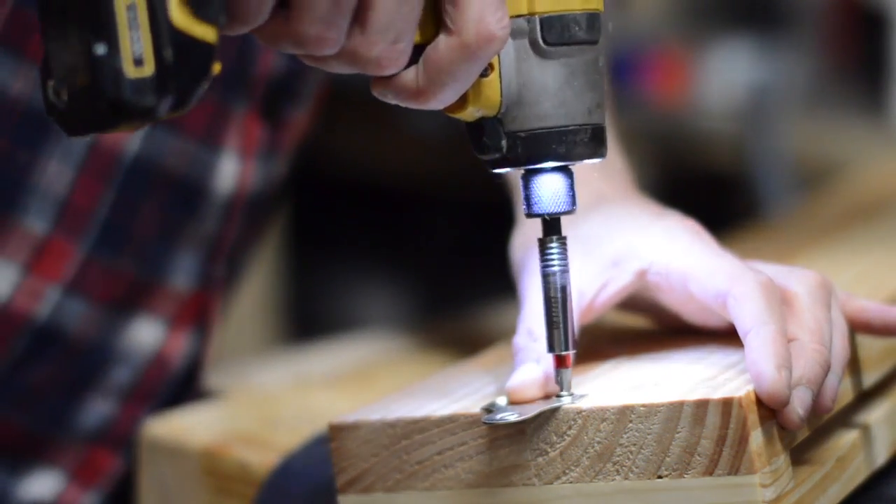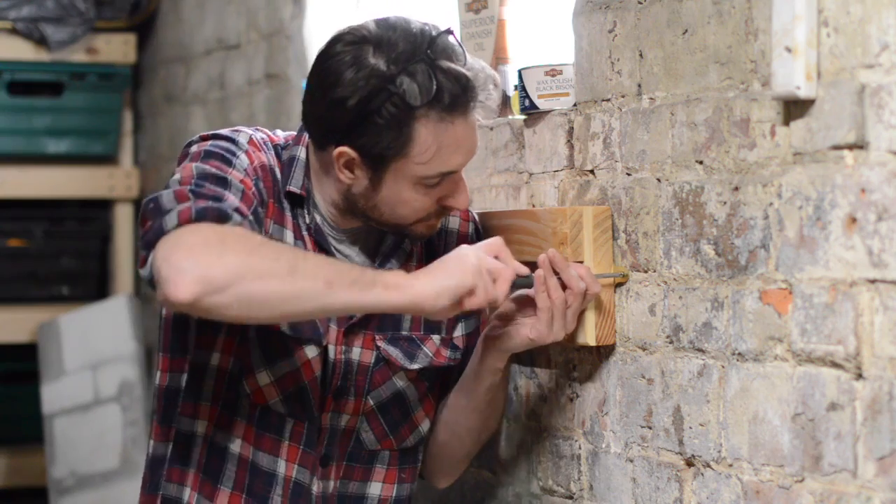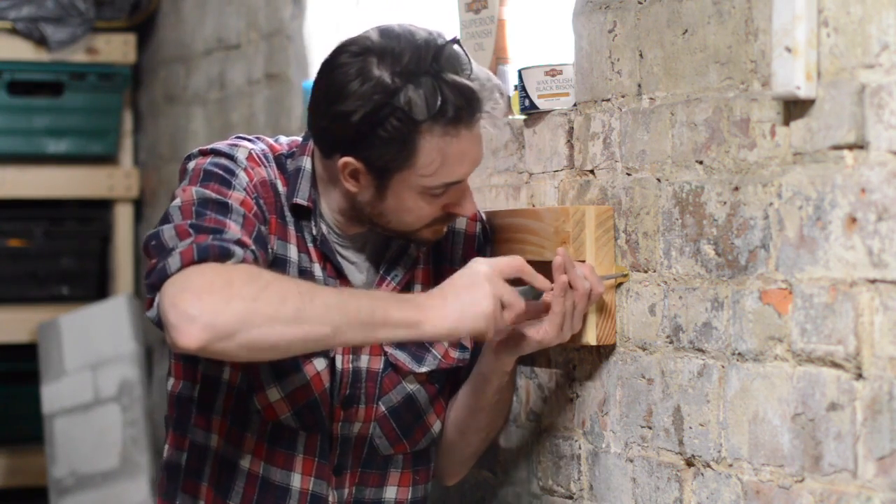For a little bit of protection I gave it a few coats of Danish oil. It's not particularly heavy, so I just put a mirror plate on either end — that would be more than good enough to hold it to the wall. And if I want to take it down it's only two screws to undo.